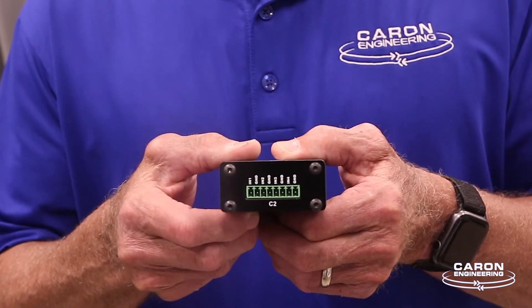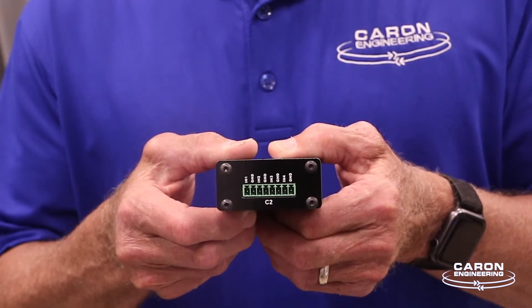These channels can measure voltage or current loop and can be used for a whole variety of different sensors. One of the problems on machine tools is that there's oftentimes movement in certain axes or different mechanisms, and it's important to know how much movement has happened and potentially adjust the part program to compensate for it.